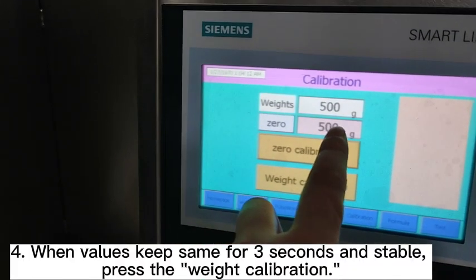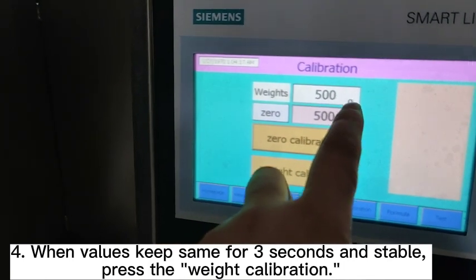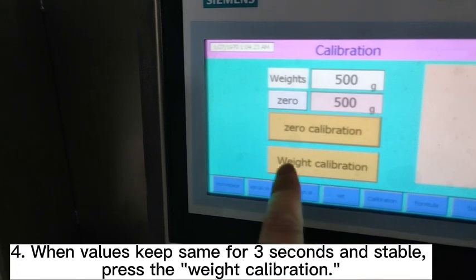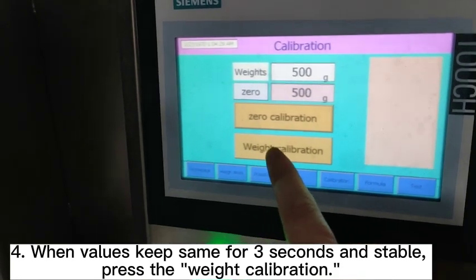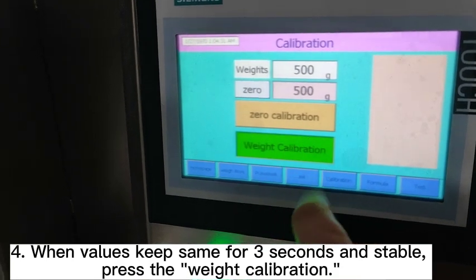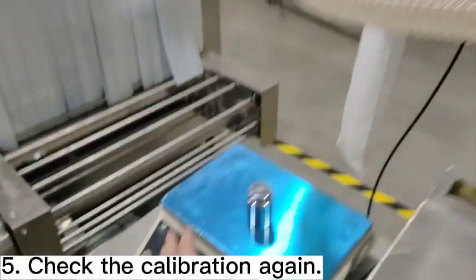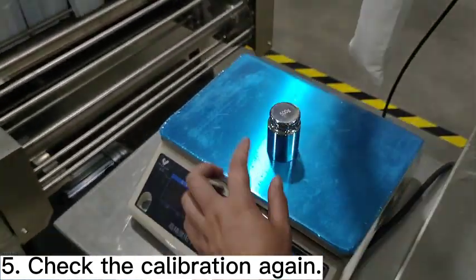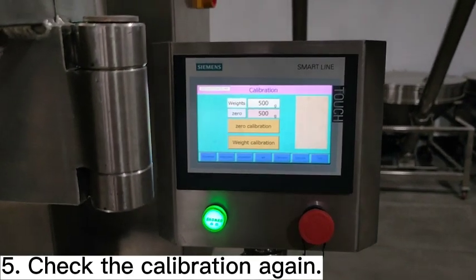When this data changes into 500 grams and matches this data, and when it is stable with no change, then do the weight calibration. When it is stable, do the weight calibration. Then check it again — remove the weight and change it to zero. Place the weight back on the scale and it changes into 500 grams. This is correct.